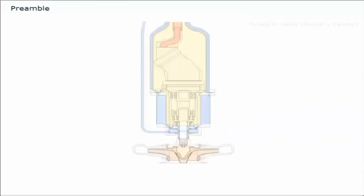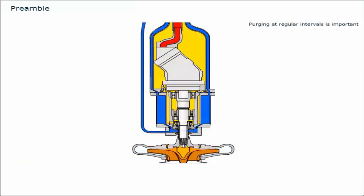Purging the cofferdam at regular intervals is an important precaution against malfunctions and unexpected shutdowns. This procedure helps you detect any leakages through the cargo or hydraulic oil seals. You can monitor the condition of the shaft seal system and plan the maintenance of the pump on the basis of results observed.